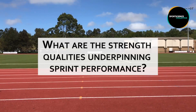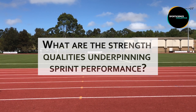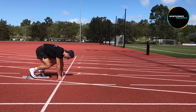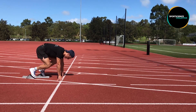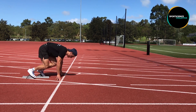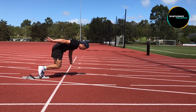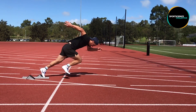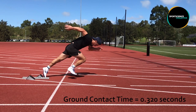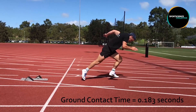What are the strength qualities that underpin successful performance during these phases? Beginning with the start phase, the athlete must first overcome inertia. To do this successfully, the athlete must possess good explosive strength — the ability to rapidly produce concentric force without a counter movement. This force should be applied into the ground in mostly the horizontal direction, backwards, so that it propels the athlete forward. Because of the start position, ground contact time during this phase is at its greatest, but as the athlete gains momentum this ground contact time will be reduced.